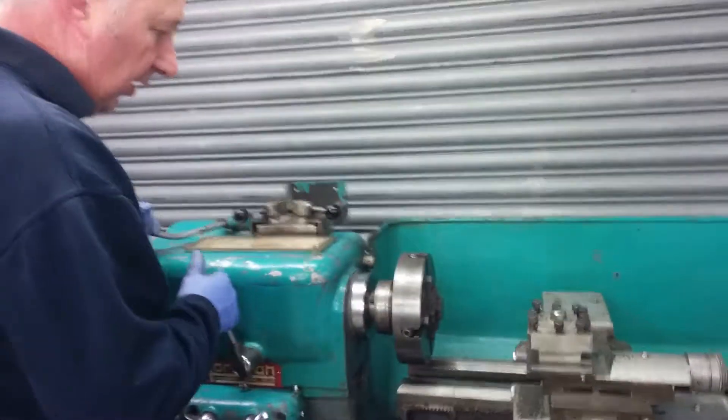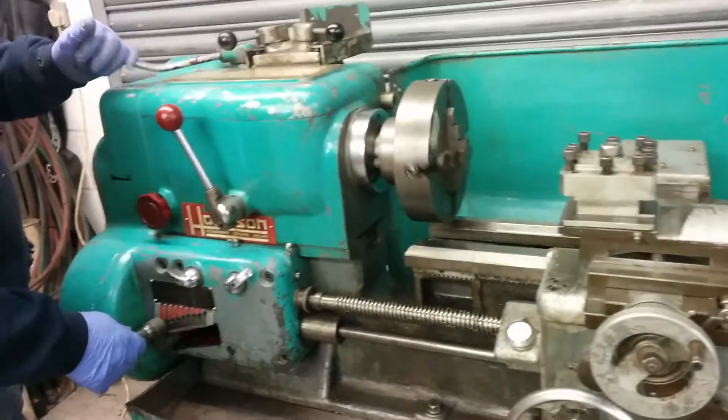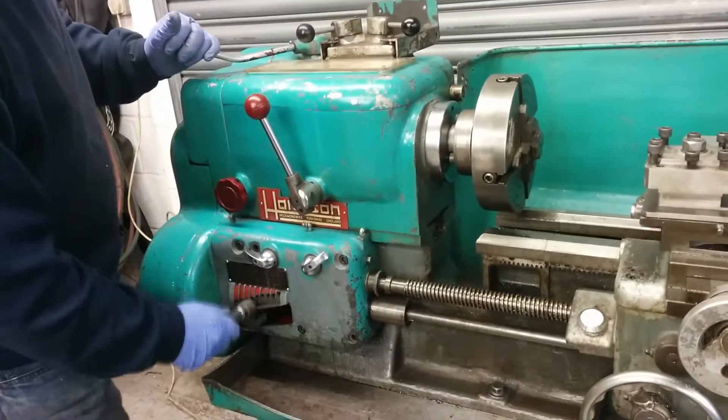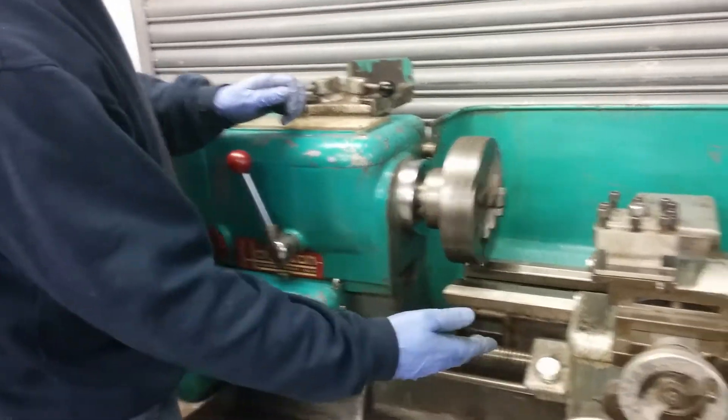Here we have a four-jaw chuck, a couple of gears, and a couple of gear locks. It works okay.